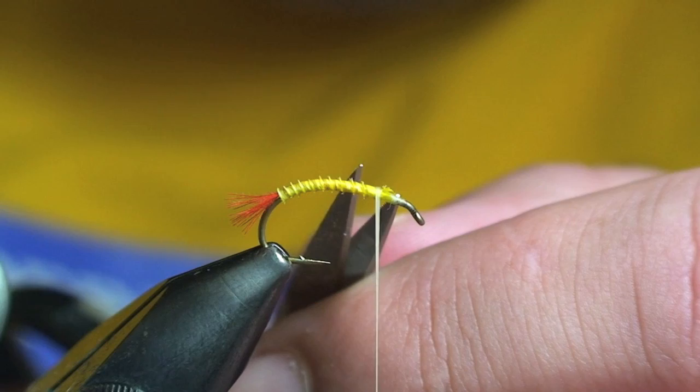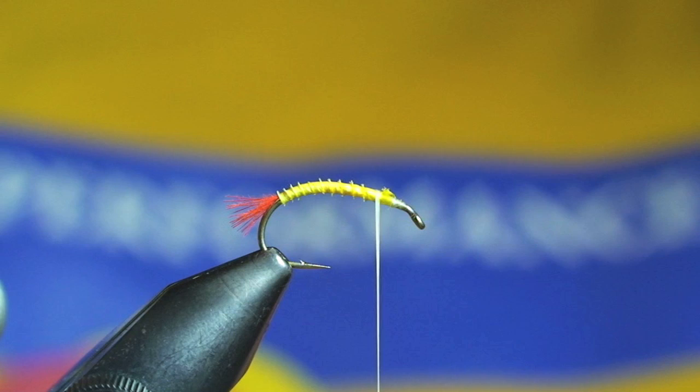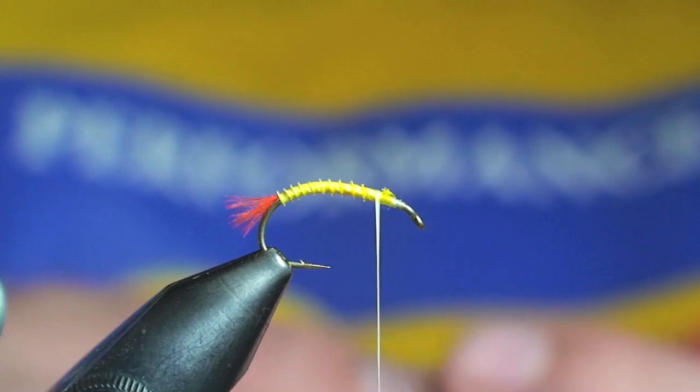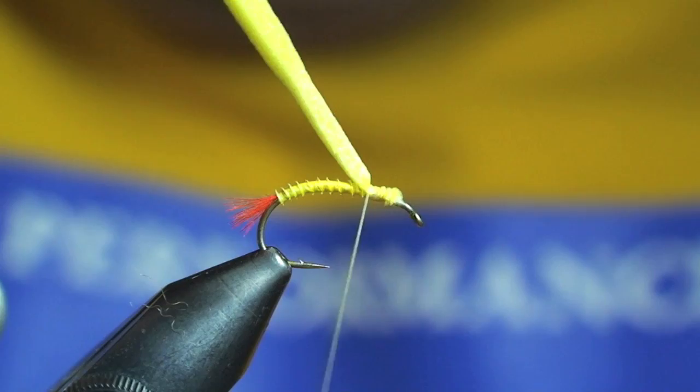An interesting little tidbit about this species of stonefly is that they actually emerge midstream. They won't crawl out on the rocks and hatch like the really big Pteronarcys stoneflies or the golden stoneflies active in the summer months. These guys actually hatch out in the current, providing easy pickings for trout.